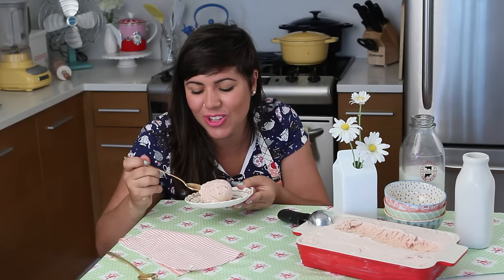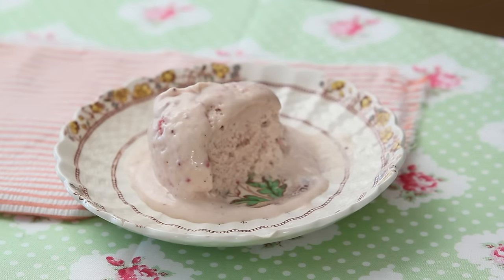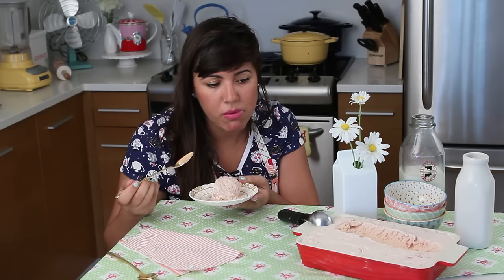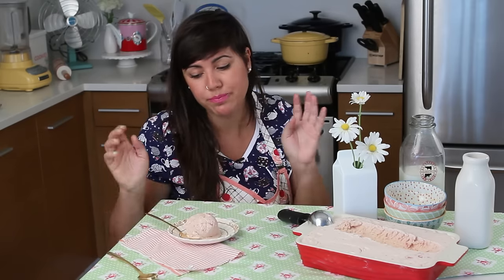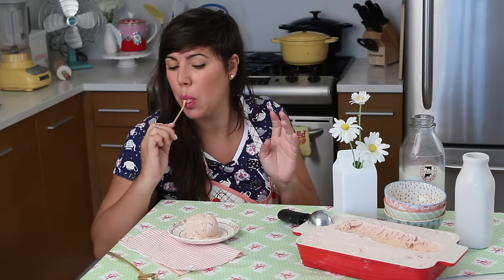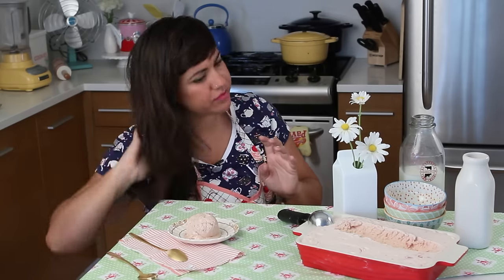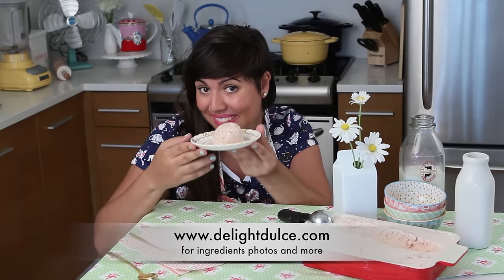This is so delicious — mouthfeel perfect, texture perfect, no ice crystals, nothing wrong here. Roasting these strawberries gave a very deep and rich flavor, and it's definitely the best strawberry ice cream I've ever had. For ingredients, photos, and tips, check out my website, and see you next week.